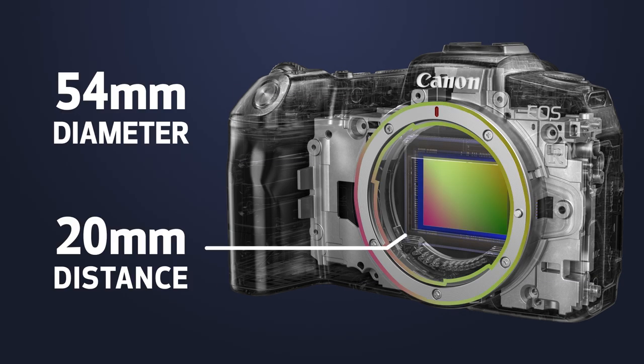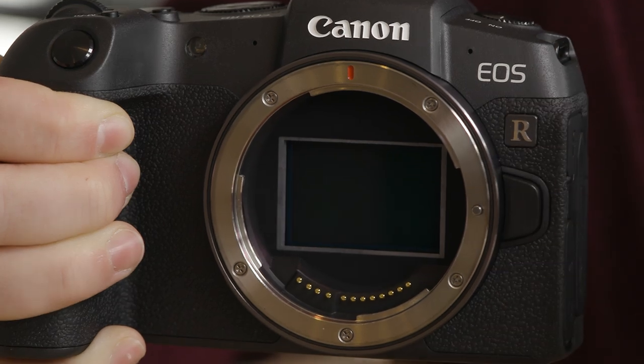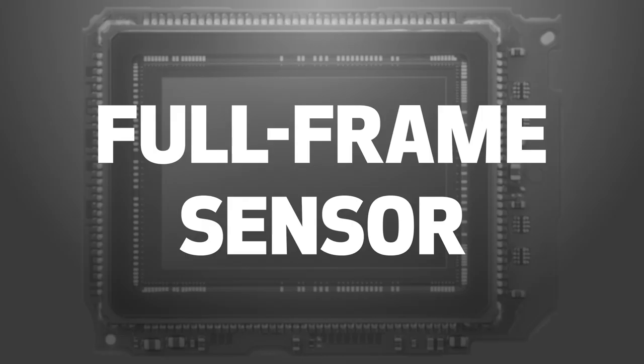The combination of a large-diameter lens mount closer to the sensor means excellent performance with RF lenses. The full-frame image sensor also unlocks access to numerous ultra-wide-angle lens options.